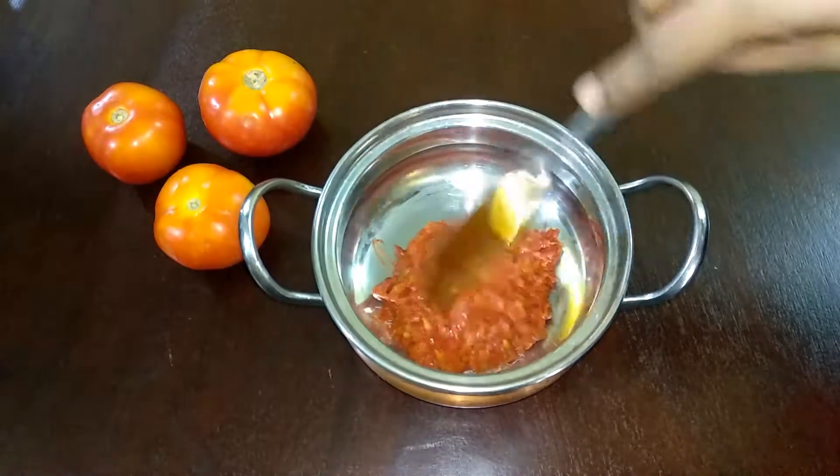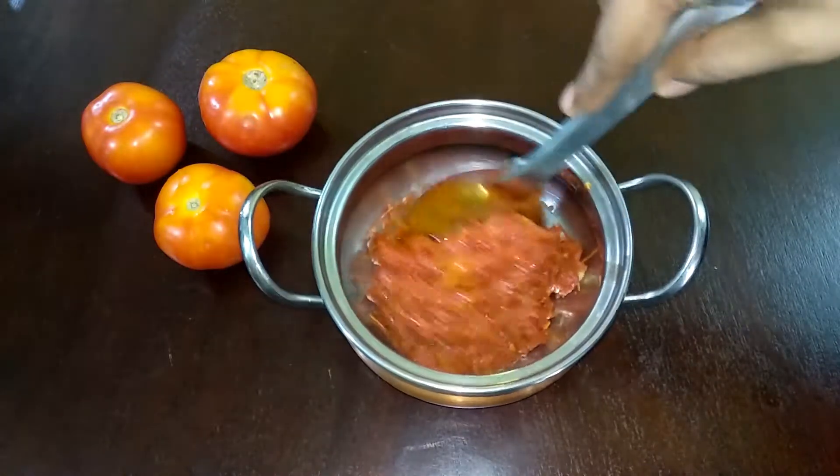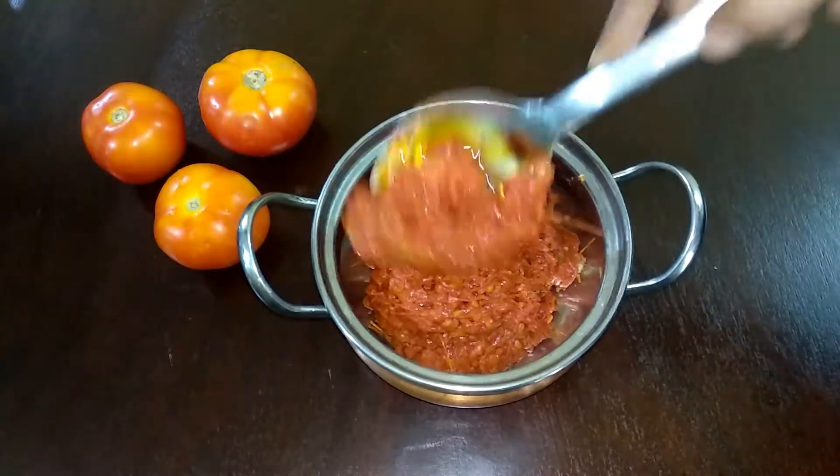This is variety rice, idli, dough, etc. You can store it in an airtight container in the refrigerator for 1 month.